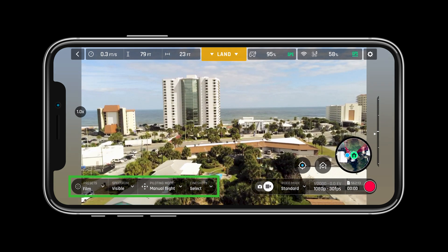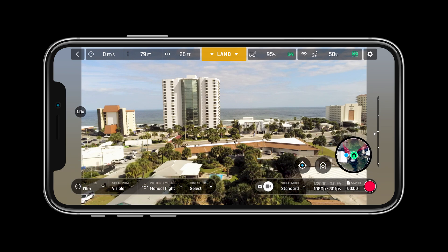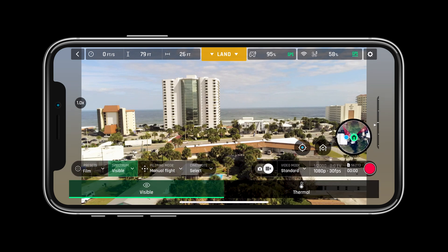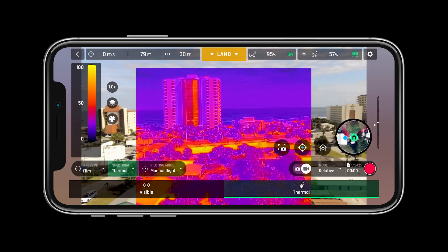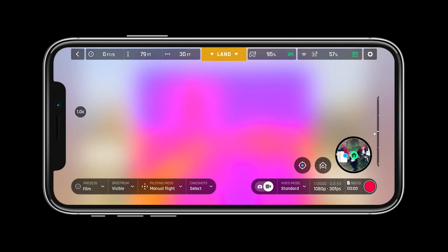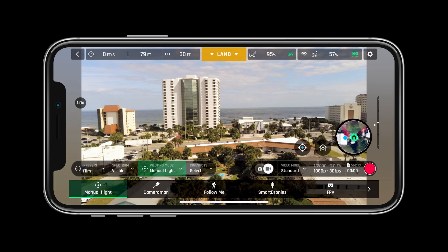In the bottom left bar we can quickly change the preset for a more or less responsive control set. Switch the spectrum between visible, thermal, hot spot, and cold spot. We can also change piloting modes and choose between cameraman, follow me, flight plan, and many more.